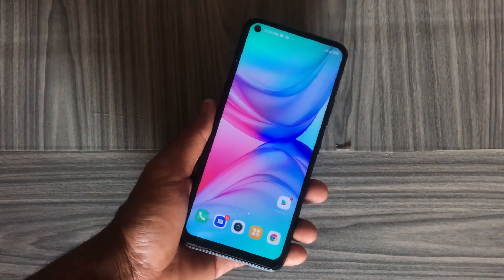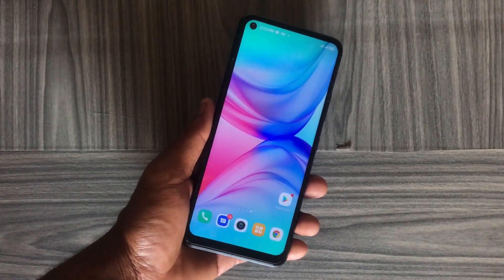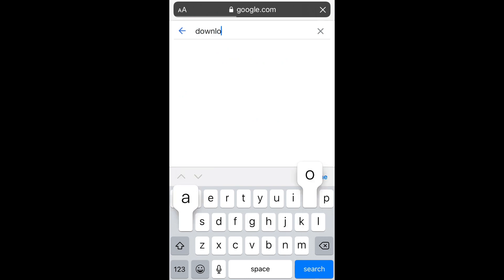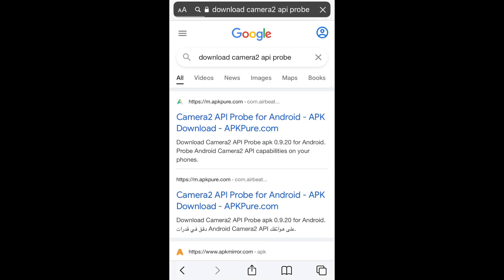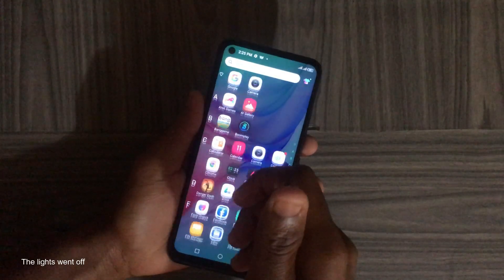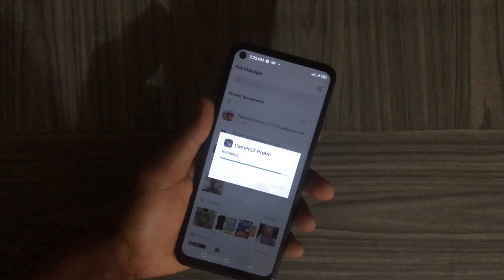To get a better image out of our Infinix or Techno device, we first have to check if our device supports Camera2 API. I'll leave links down in the description for every app we'll use in this video, or you can open your browser and search for Camera2 API. Select the first link, then download the APK to your device. After downloading, head over to your Files app, go to your Downloads folder, tap on the APK, then tap Install to start the installation.